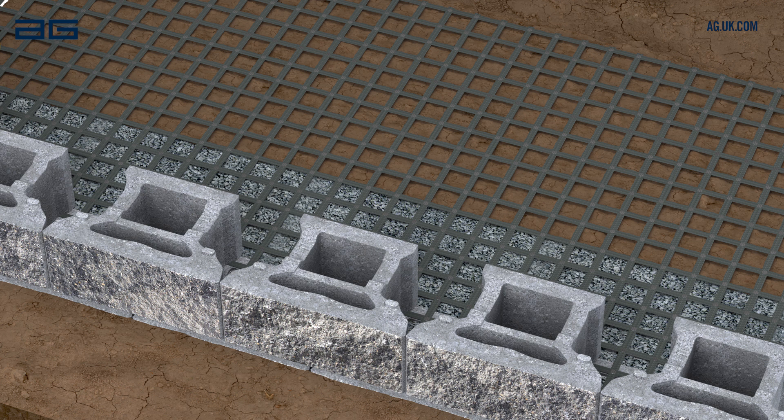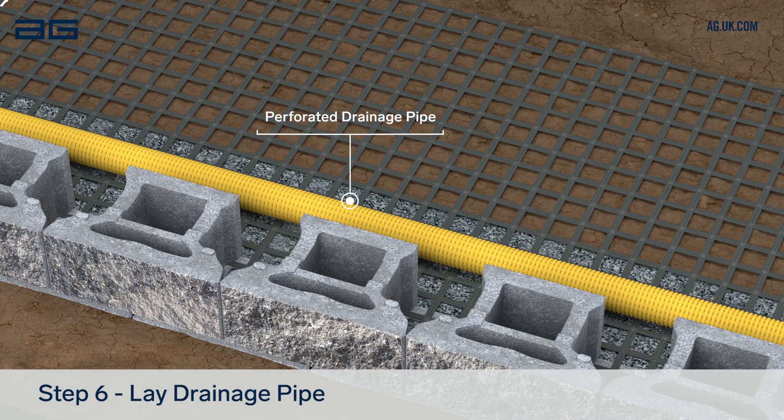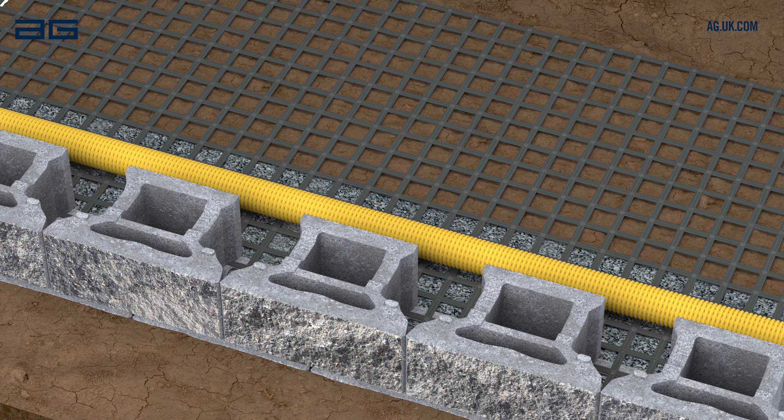To ensure proper drainage of the wall, lay a perforated drainage pipe behind the blocks at this level. This pipe needs to run to a suitable outfall at least every 15m along the wall length.